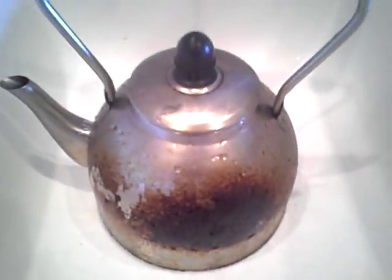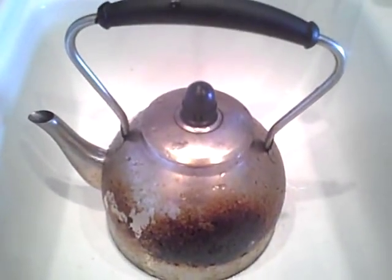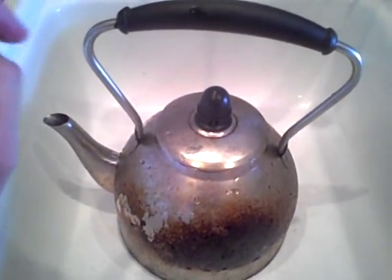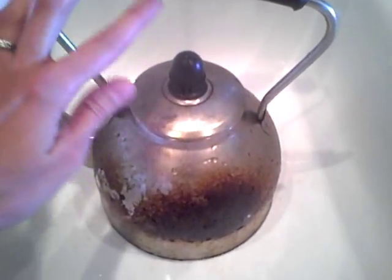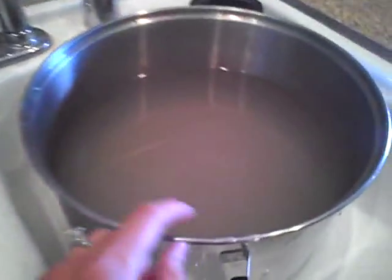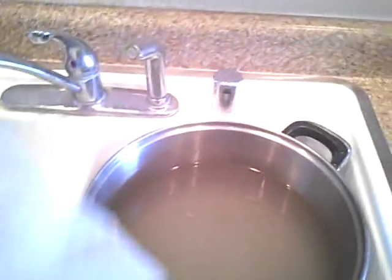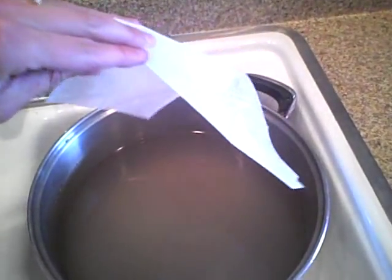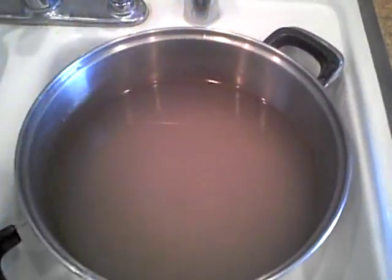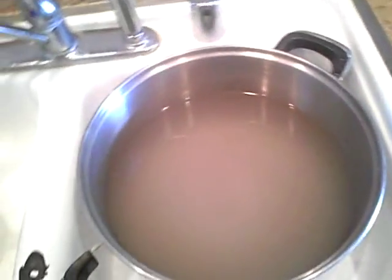I wanted to make a really quick video — it's kind of an experiment. Recently a friend told me that if you have buildup on a pot that you can't get out, you fill it up with water, put a fabric softener sheet into it, bring it to a boil, and you can then easily remove all the buildup.